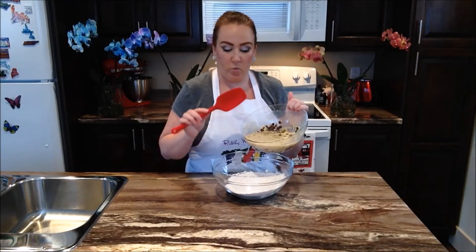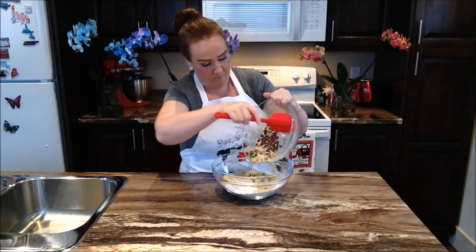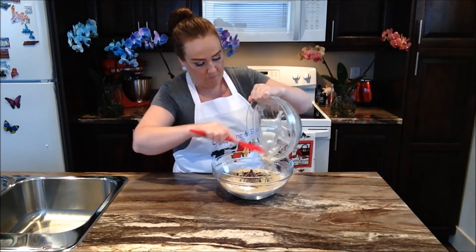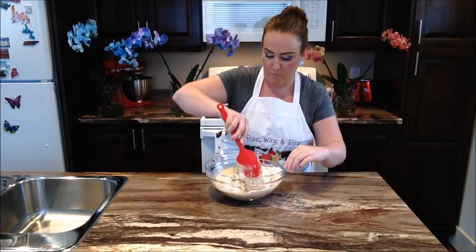So now we're going to pour our wet ingredients in with our dry. We're just going to go ahead and fold everything in together — you don't want to over mix.